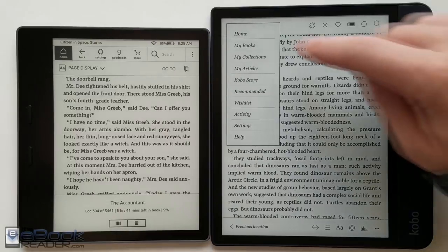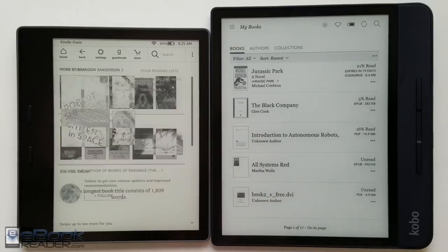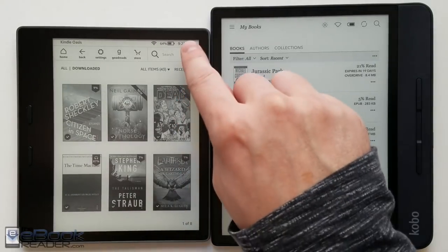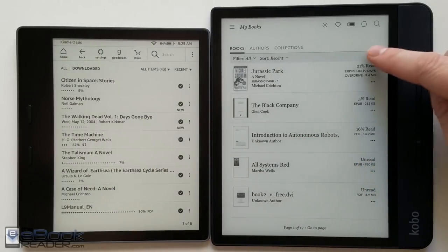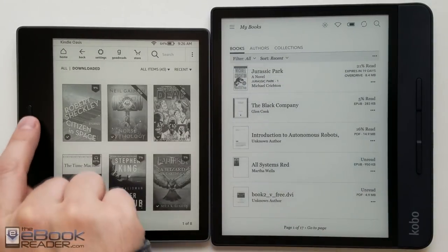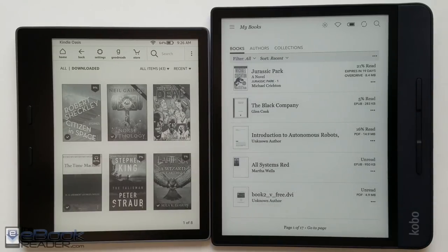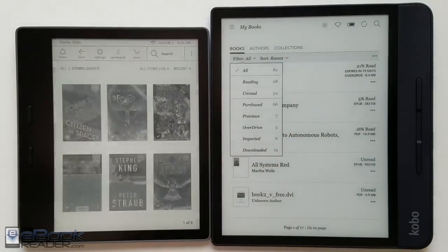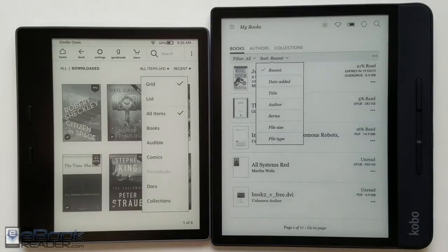The Kindle has a different home screen with recommendations, though you can turn it off and go straight to your library view. Kindle's list view shows no covers at all, while Kobo's list view does show covers — and both have a cover view option. You can use page buttons to scroll through the library on both devices, but Kobo implements it better because the page buttons also work in the Kobo store, whereas they don't work in the Kindle store. Kobo also has slightly more advanced sorting and filtering options.